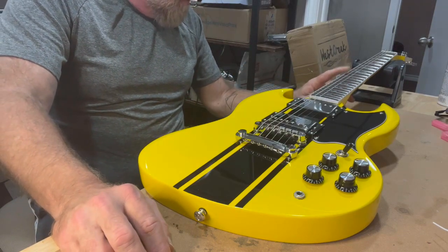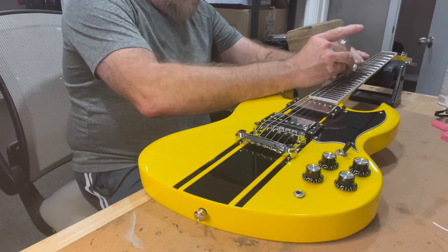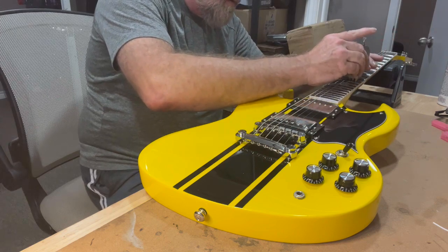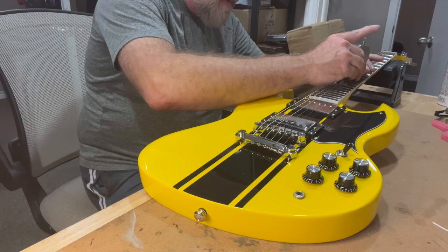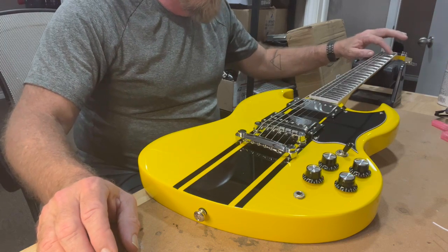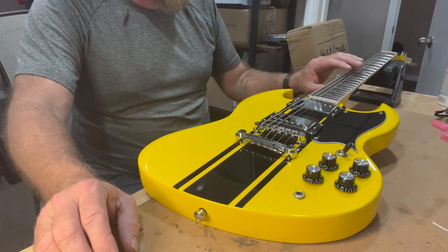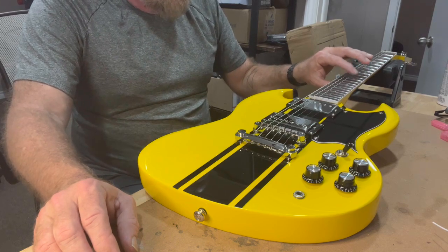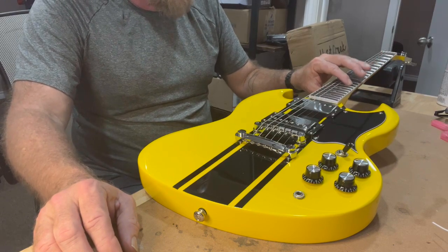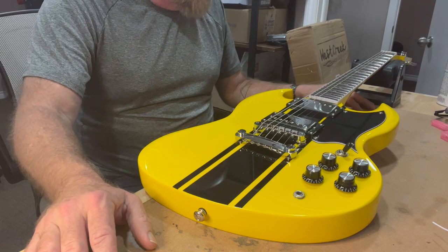The action is pretty high — it's 1.7 millimeters on the low E and 1.5 on the high E. It's not terrible, but it's too high for me. Those nut slots definitely need to come down some — that's the same kind of stuff I saw on that West Creek double cut I looked at. The frets are a little smoother on this, but they still need some smoothing. Nothing major — nothing that can't be addressed pretty quickly and pretty easily.